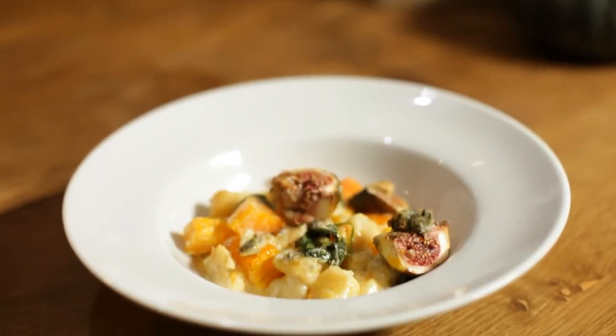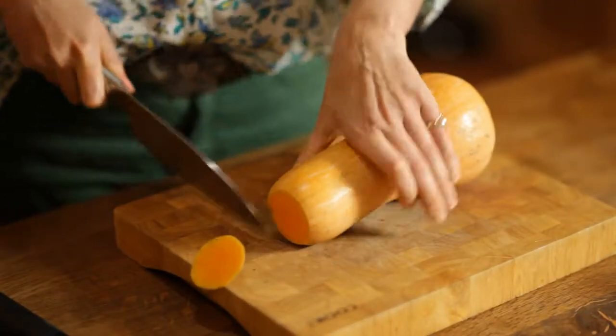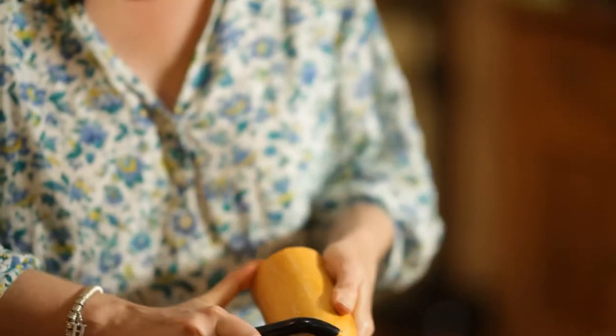Today I'm going to make a gnocchi pasta bake. It's a one pot dish. You can prep it ahead of time, leave it in the fridge, go out for the day and then have it on a Saturday evening on the sofa whilst you're watching Strictly, X Factor or whatever your choice of bad Saturday night telly is.